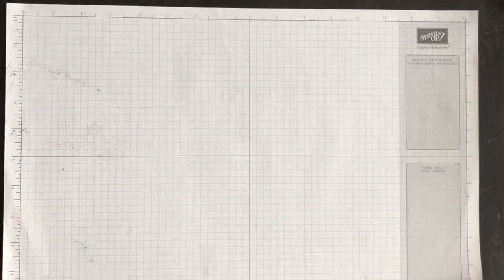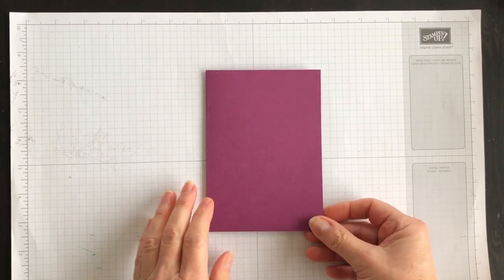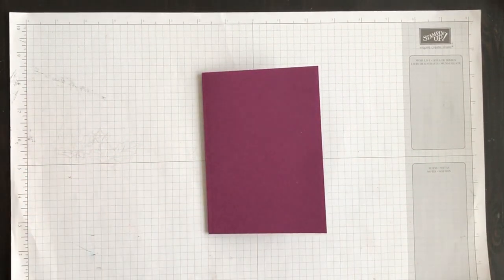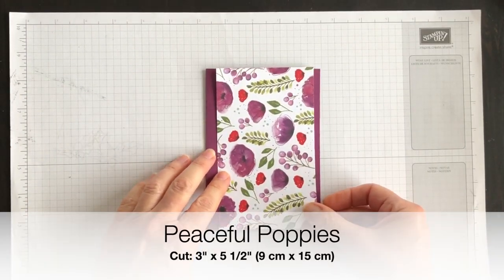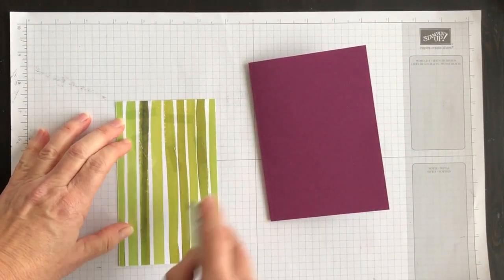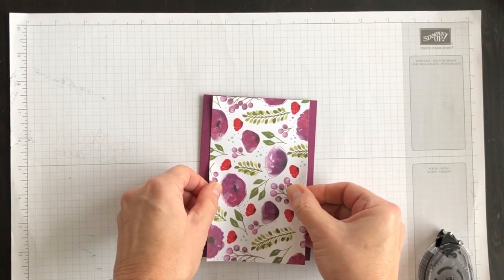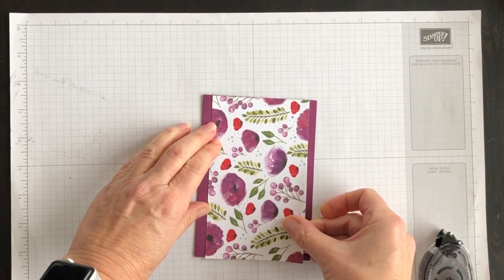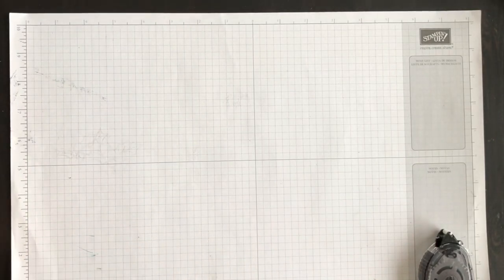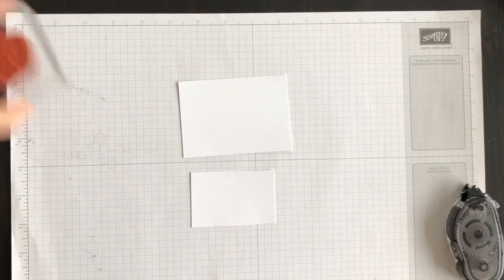So let's make a card using these products. My card base is going to be Blackberry Bliss. I've cut it eight and a half by five and a half, scored it on the four and a quarter mark, and it's going to be a portrait layout. I've taken one of the patterns in the Designer Series paper and cut a piece to go on the front of the card. Let's secure that, and then we'll do some stamping and some die cutting.